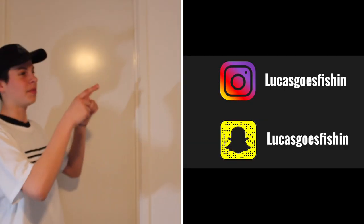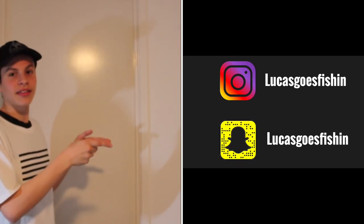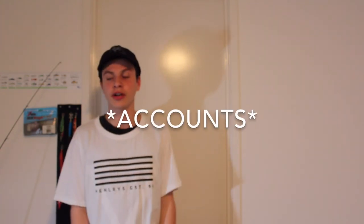Okay guys, thank you so much for watching. I hope you enjoyed this video. If you liked it, go follow me on Instagram and Snapchat — Lucas Goes Fishing. I've just started my Instagram account so I'll start posting more on those channels. Stay tuned for more videos and see ya.